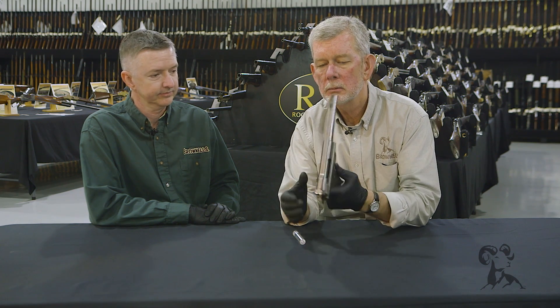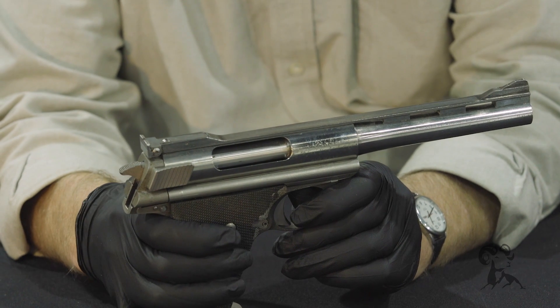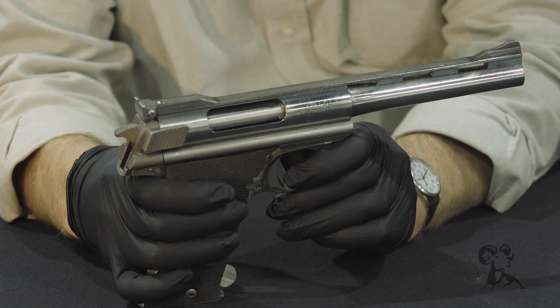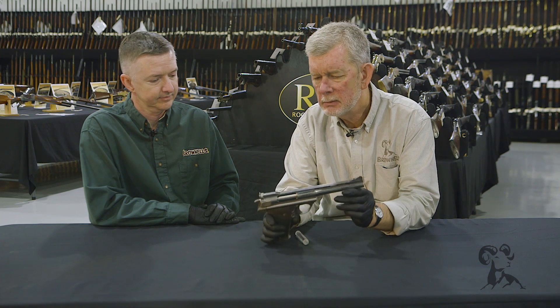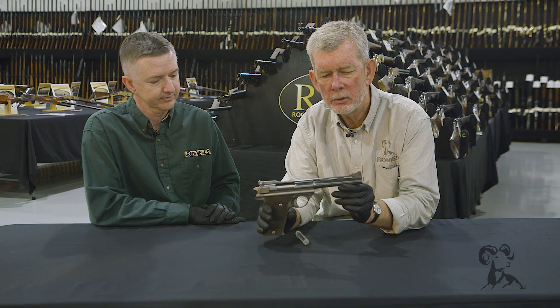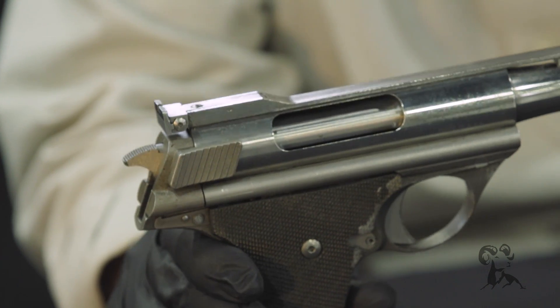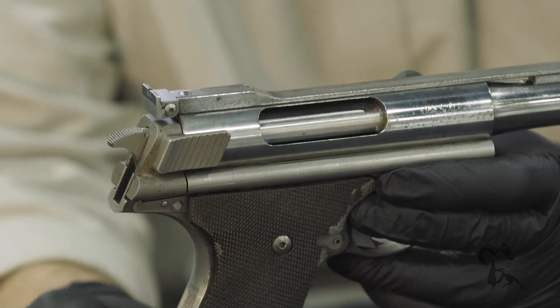This is a rotary bolt semi-automatic. Holds seven or eight rounds, so it's got a good capacity on it. It's mainly known for being ahead of its time and for its incredible good looks — this is a good-looking gun. It really is, with that bent rib and the lines, the actual grip lines.